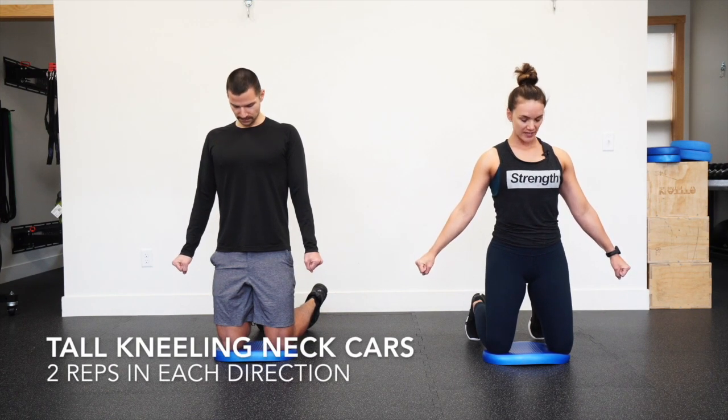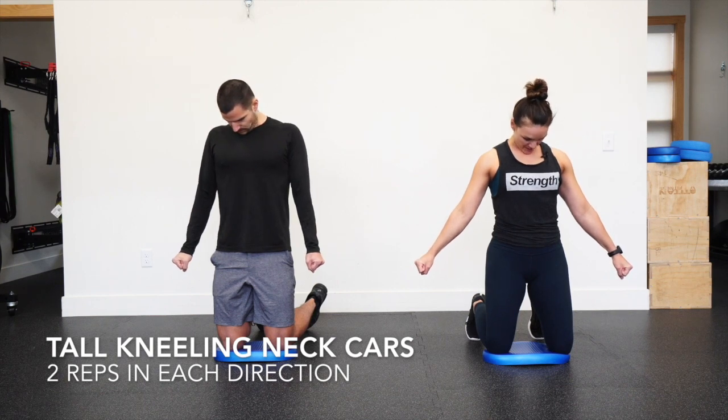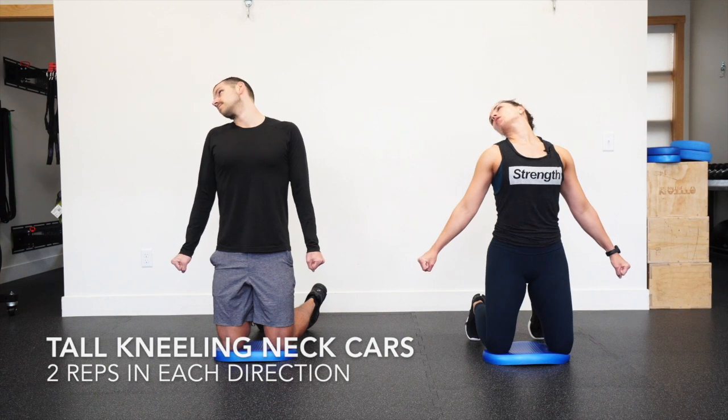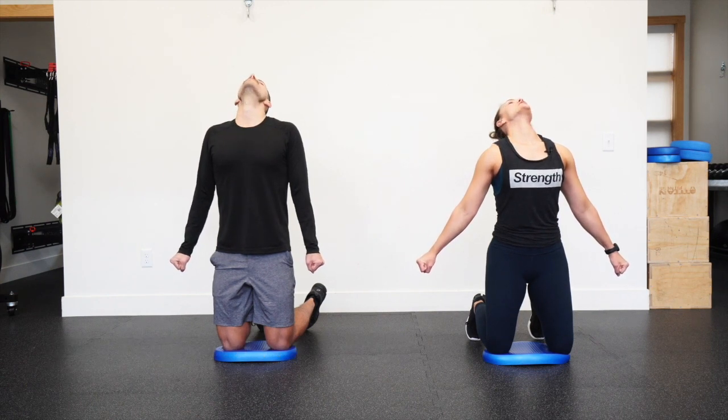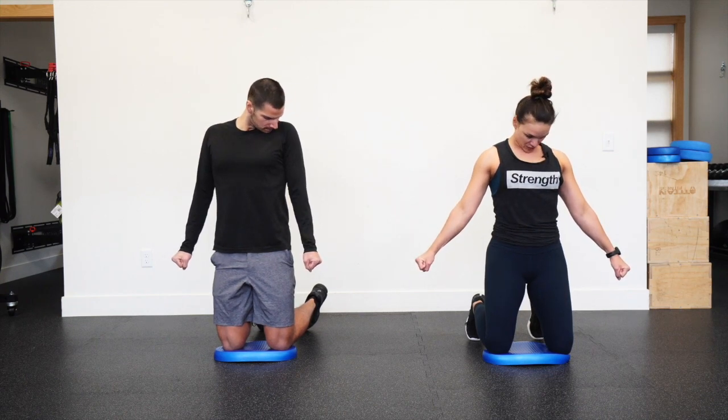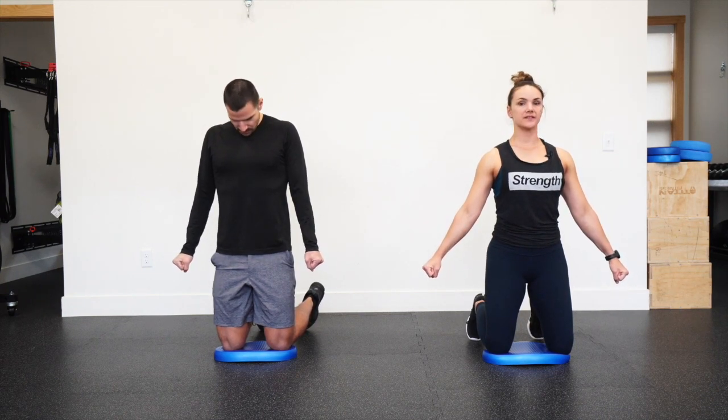Drop that chin down to the chest. We'll go to the right first — scrape that right collarbone, look over that right shoulder all the way across the ceiling. Feel a good amount of glutes and hamstrings as you go with the head back. Looking to the left, scrape that left collarbone. Chin to chest. Lift the head and reset.